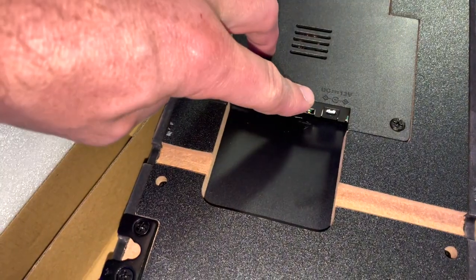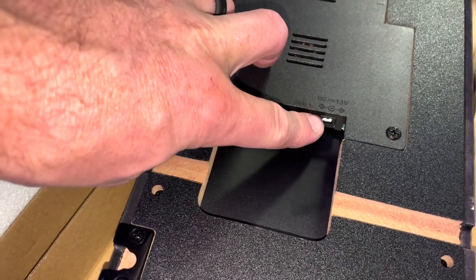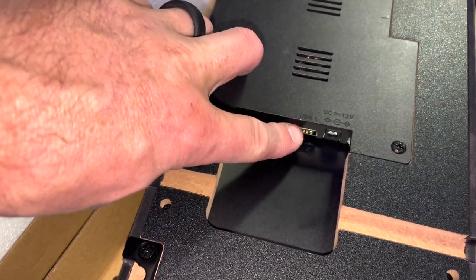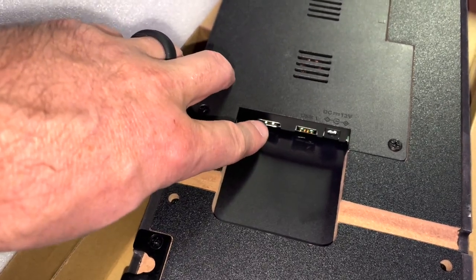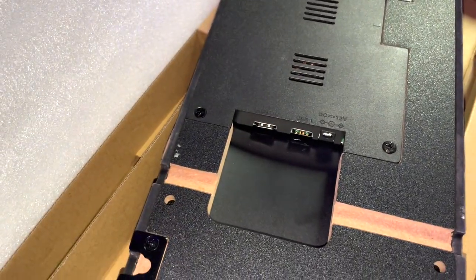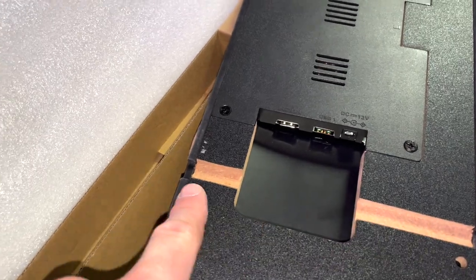Here's where you plug your power in, and then you also want to plug your USB cable into there as well. The HDMI out is not being used currently. You also have the troughs to put your cables in.